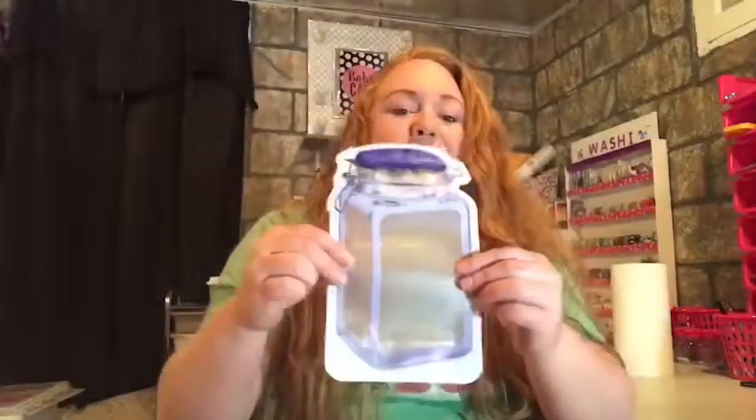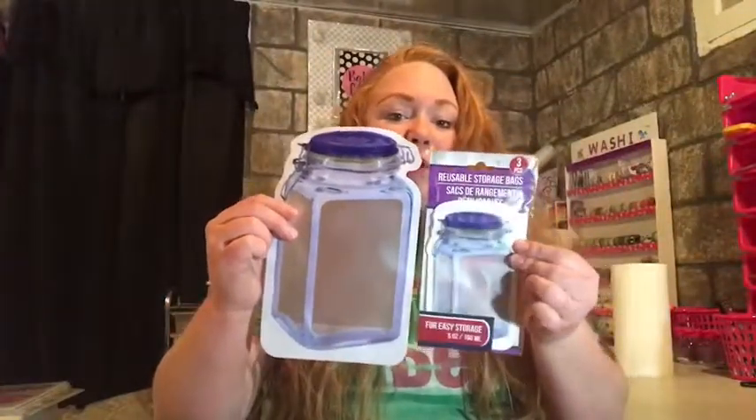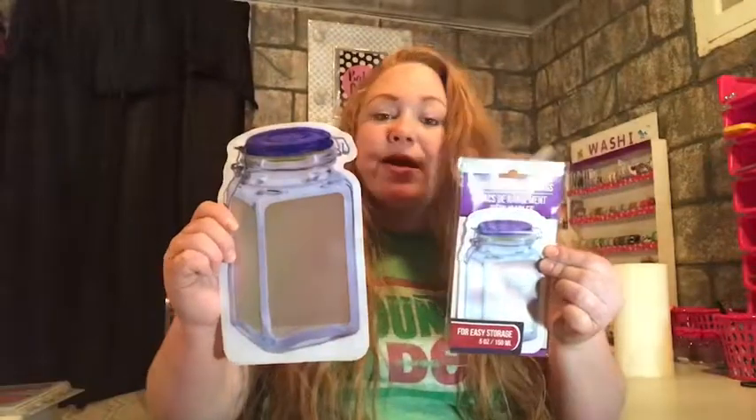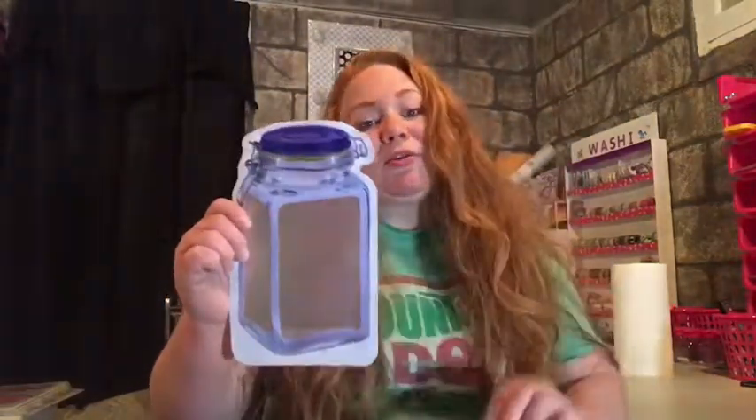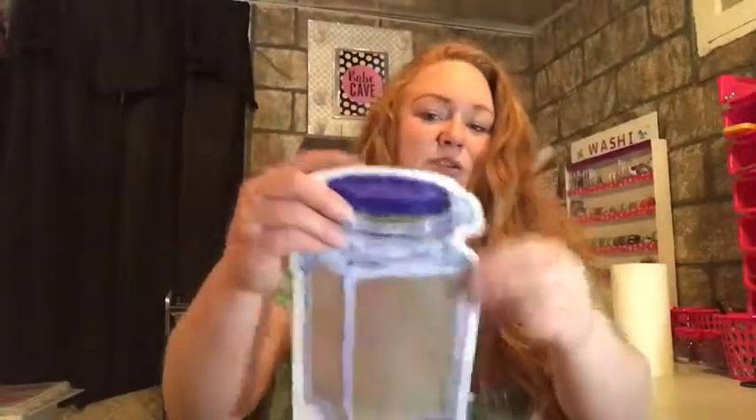The first item I was super excited to find at Dollar Tree are these resealable storage bags in the mason jar shape. I love it! I took the big one out - this is what the big one looks like. There's a big one and a smaller one. I know some ladies have already hauled this, but it just arrived at my Dollar Tree. Here is the larger one and it has the resealable feature to it.